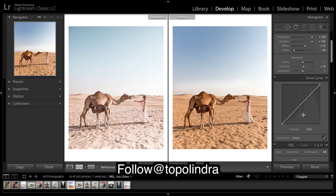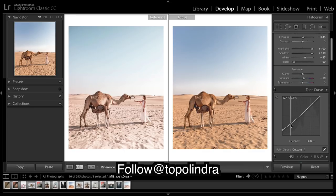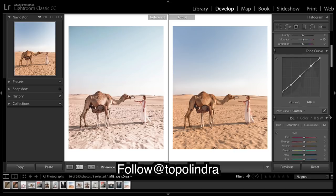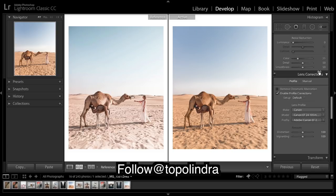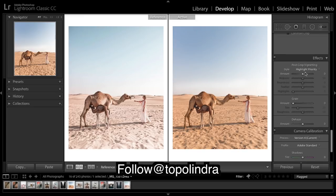And now do a tone curve. I keep the curve quite flat because there's not much contrast in the image, so I just brought it up a bit more in the shadows and blacks. What we get when we enable profile corrections is very bright corners, so I just want to fix those really bright corners by adding a little bit of a vignette.